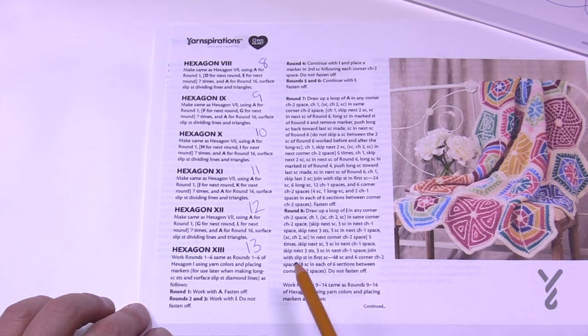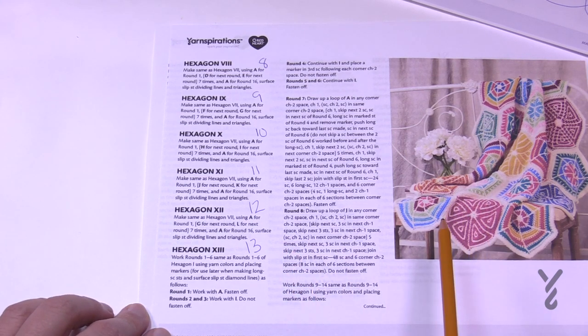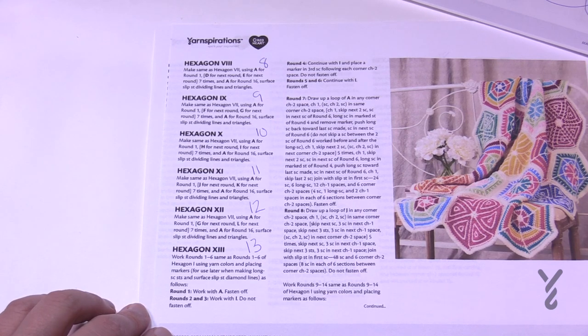As we move into number thirteen, you're going to work A - so remember we're looking at hexagons number one through six. The A color, which is white, is the strategy color. Even if you're changing out your colors, where A falls is something you want to be paying attention to in order to keep the balance of this project. If you've already done hexagons one and seven you pretty much know the stitch, but we'll cover it today anyway.